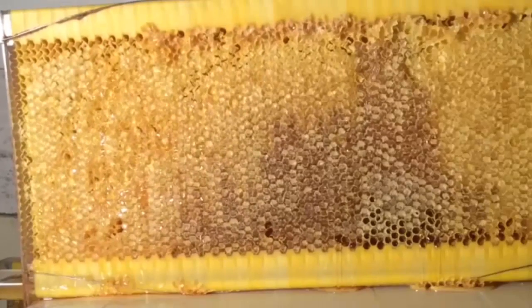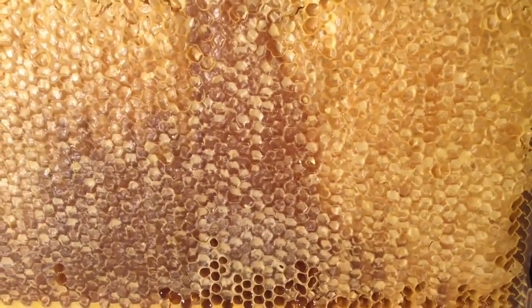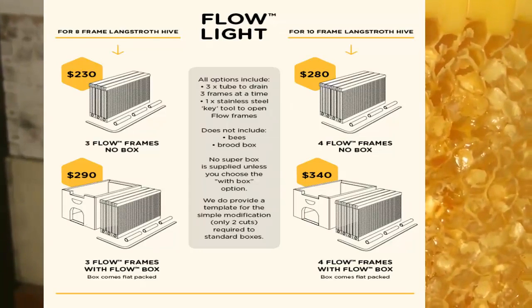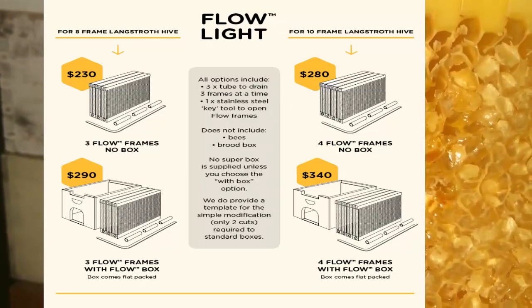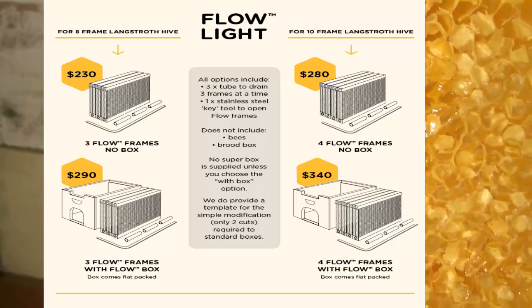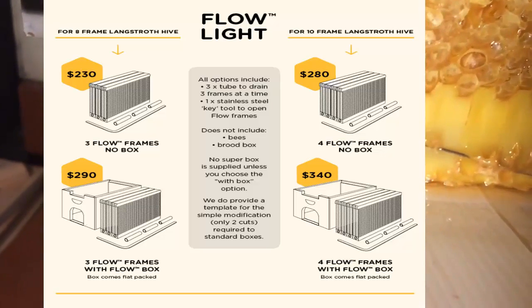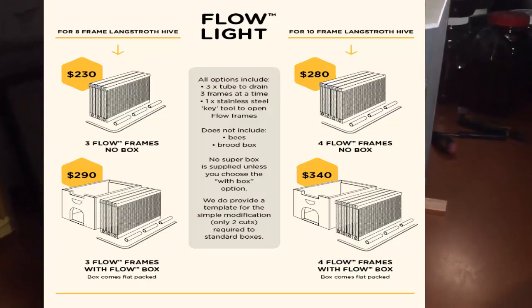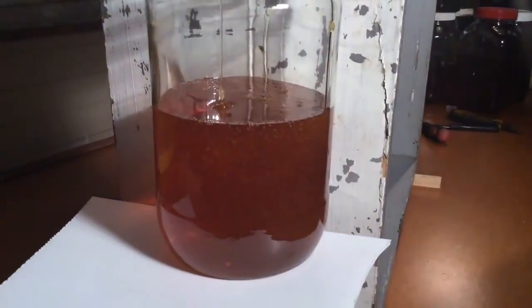The bees are standing on top of this and the honey just drains out from beneath their feet. The capping hasn't really been disturbed at all. Over here you can see how the channels are formed inside the comb where they haven't capped it — see those zigzagging channels that guide the honey down and out of the hive. It's been about 10 minutes and we've already got quite a good amount of honey.